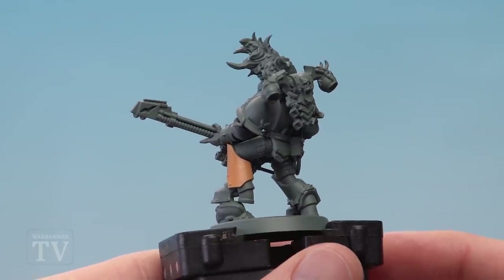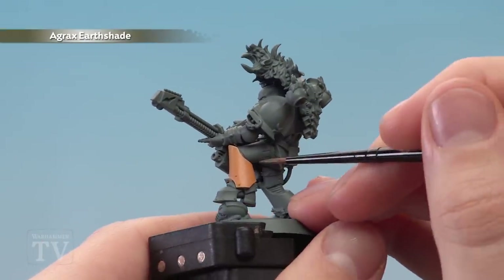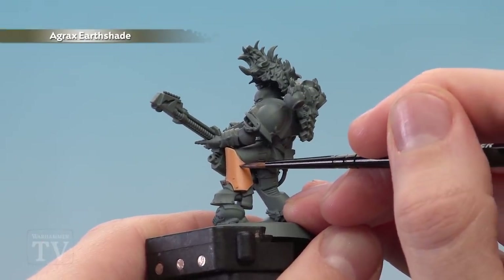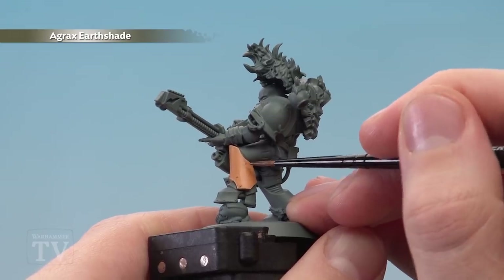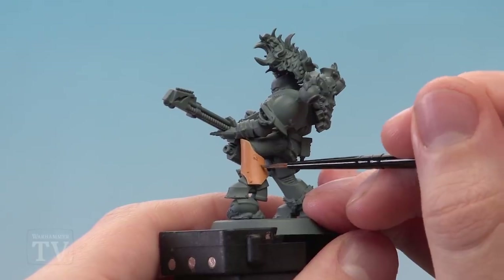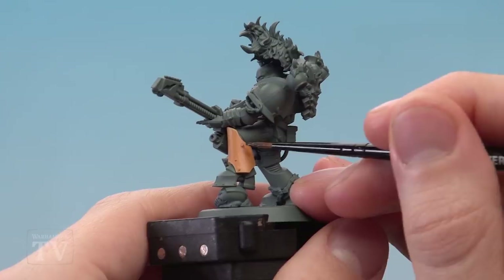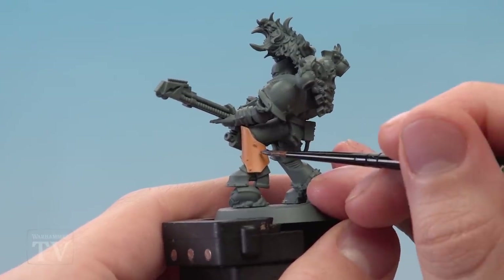With that highlight done, you're ready to start painting in the pattern. We're beginning with Agrax Earthshade applied with a small layer brush. What we're looking to do is just make some random splodges around about that size, scattered across the area. Do it at random, just build them up. The first coat will be a little bit light, but that's okay because you can just touch a bit more Agrax Earthshade to it and you'll get a darker pattern.